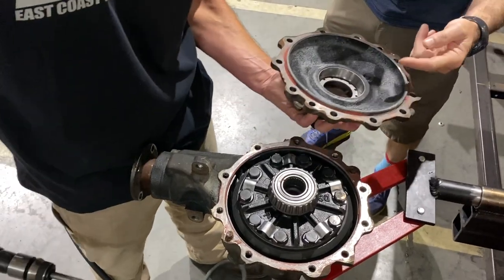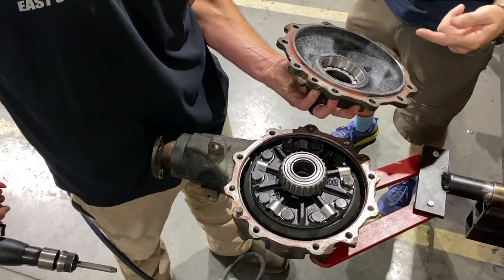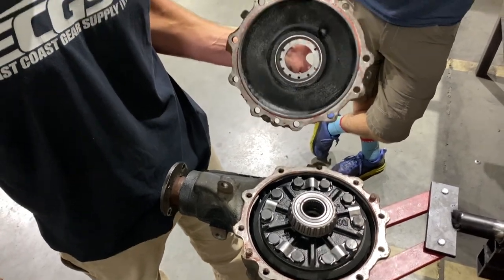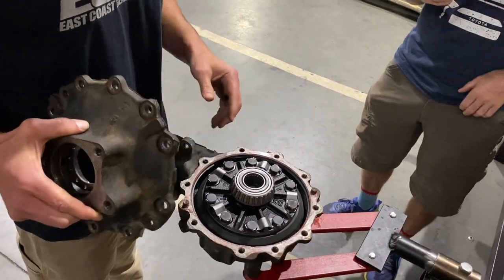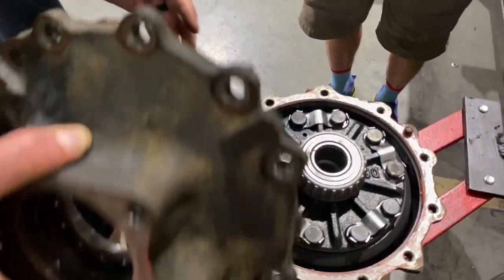If you don't have an air hammer, you can use a brass drift with a hammer and hit those tab points to pop it apart. Where you're hitting is not on any seal surfaces, so you don't have to worry about damaging anything. We'll talk about resealing later — these are very easy to seal and they don't leak. Our case half is off.